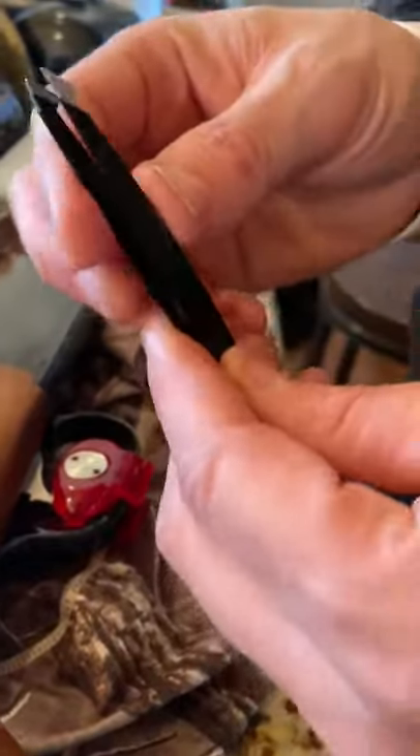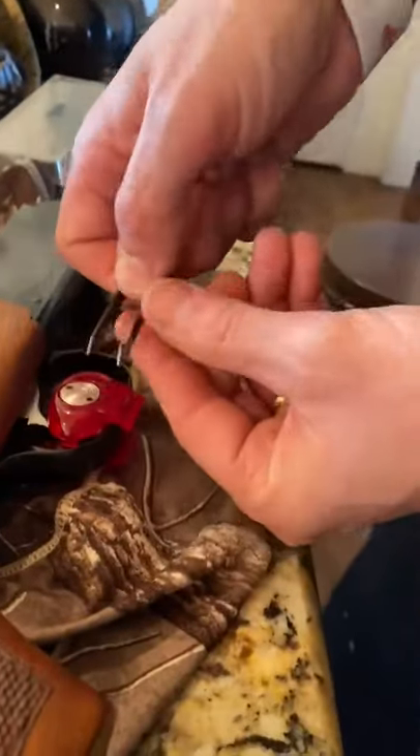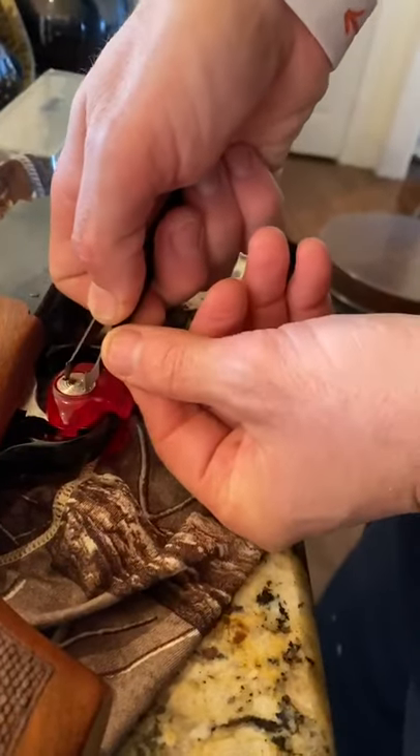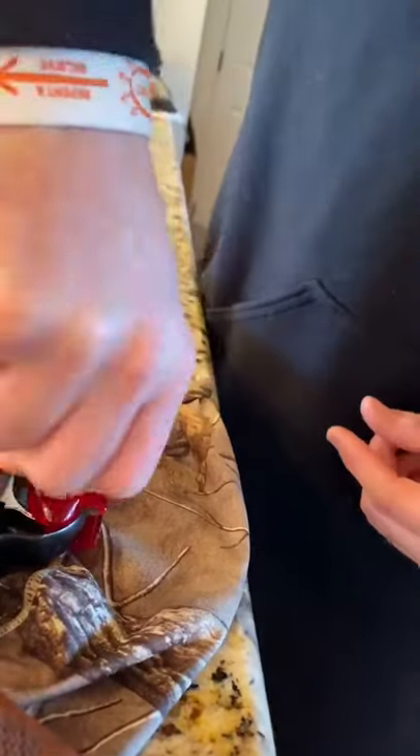Just take one of these little kits — like a little tick remover or whatever you want to call it — and you simply insert it in here like that, put pressure down, and go to the left like this.